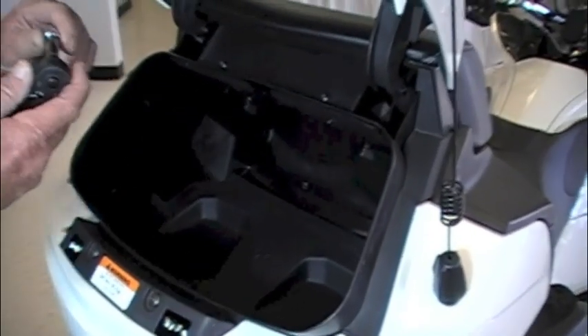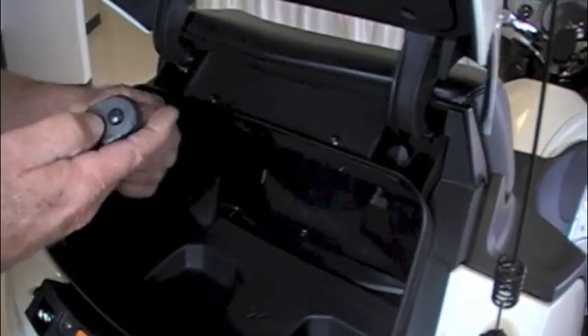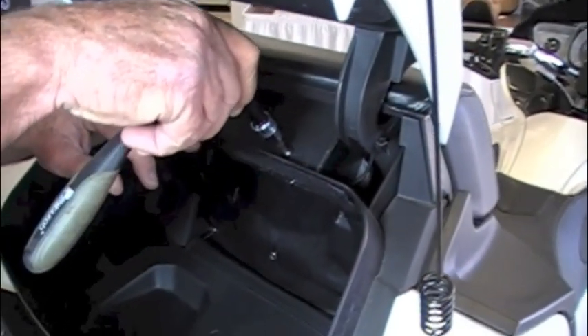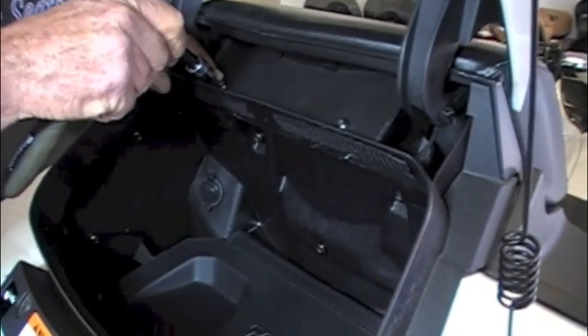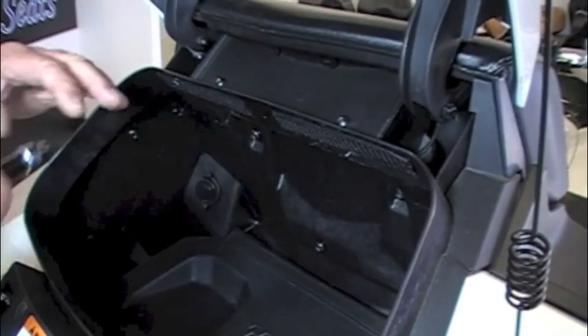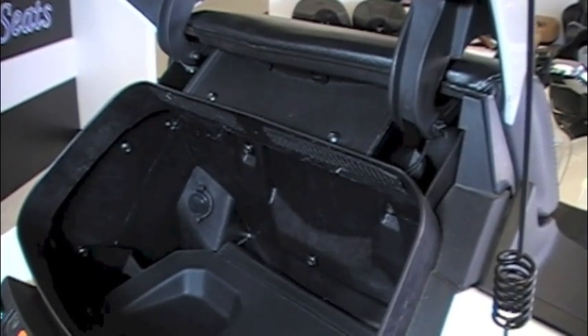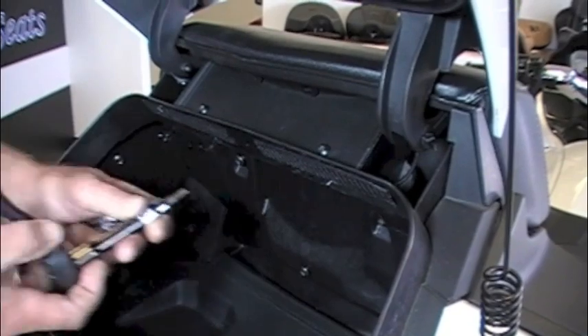The first step will be removing the passenger backrest. First, open up the trunk and loosen the top two bolts just a bit — you don't have to remove them all the way. You'll need a T20 for these bolts. The plastic piece they are holding down will slide out when you remove the stock passenger backrest.